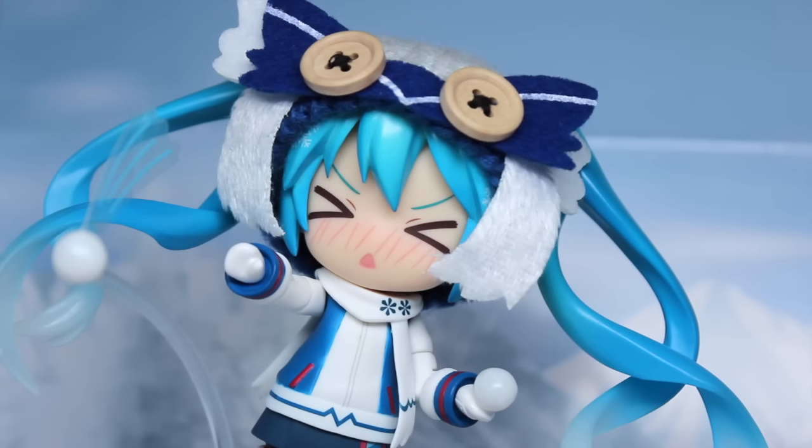That concludes my review of this year's Snow Miku Nendoroid. I really love this Nendoroid so much. Obviously I'm a big fan of Miku, but I really love her accessories — they allow for so many different poses — and her expressions. I also love that there is a fabric hat that's owl-themed. It's very cute.